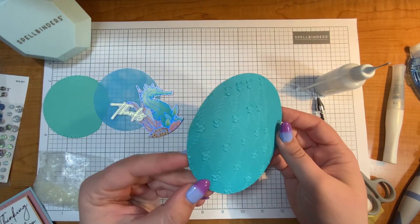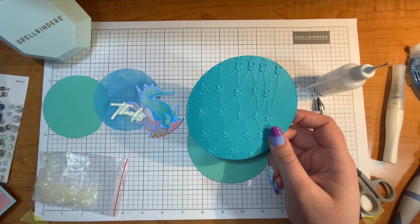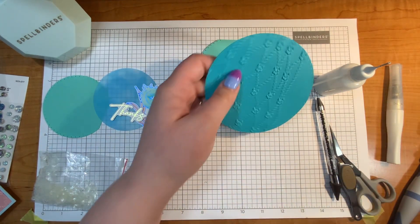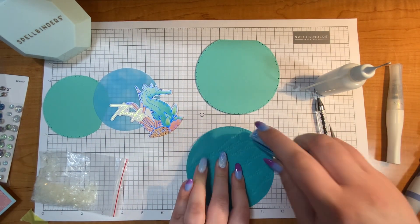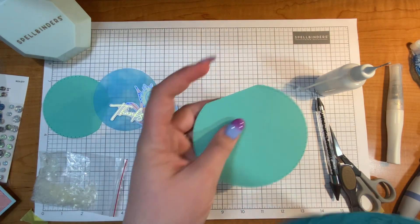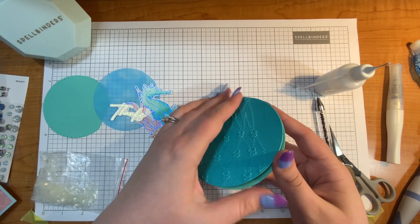Do you see the dimension on that? Look at that, it's so cool! This circle was just a plain circle that I cut out with those little dots going around the side, and then I used the embossing folder that is part of this collection and made that beautiful net design on the paper. So I'm going to put that right onto my card and just add some dimension to the back. I just think this net is so cool — it looks perfect for the Seahorse Kisses collection. It's gorgeous.